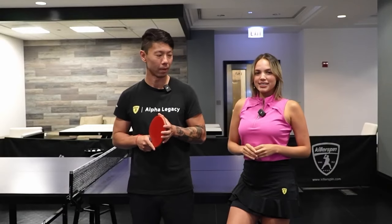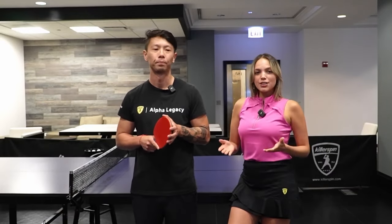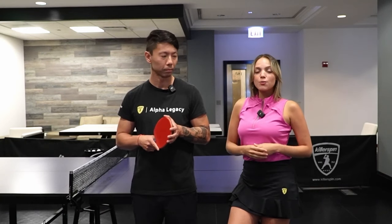Hi guys, welcome back to Killer Spin Skill Academy. I'm Daniele Rios and I'm here with Felipe Morida. We're both pros from Killer Spin and today we're going to teach you how to do multiple forehand loops.